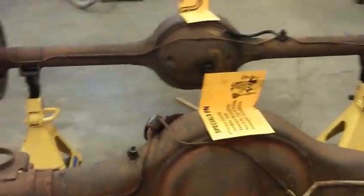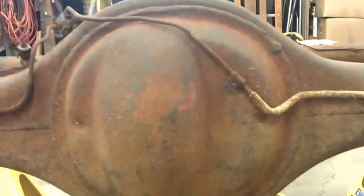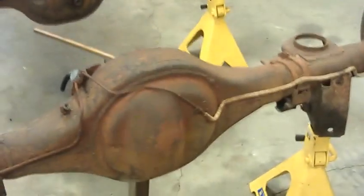Anyways, those are the most obvious differences. Once you have them side by side it makes it even easier to see — 8 inch, 9 inch. Also, we've got an extra clearance molded into the housing here on the 9 inch rear end to clear the ring gear. That's all for now.